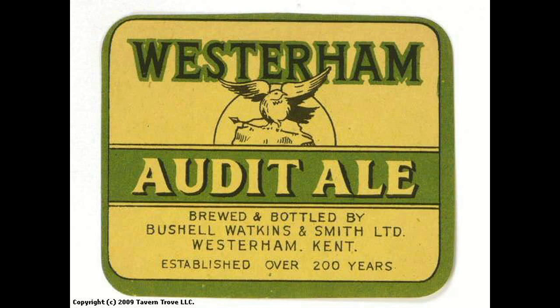Audit is an English-style strong ale at 6.2% — something like that, I think it was 6.2. A traditional kind of English strong ale.